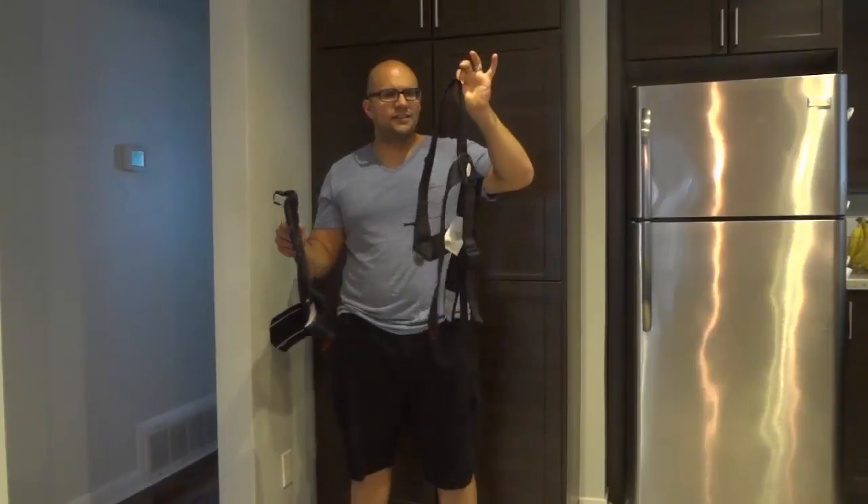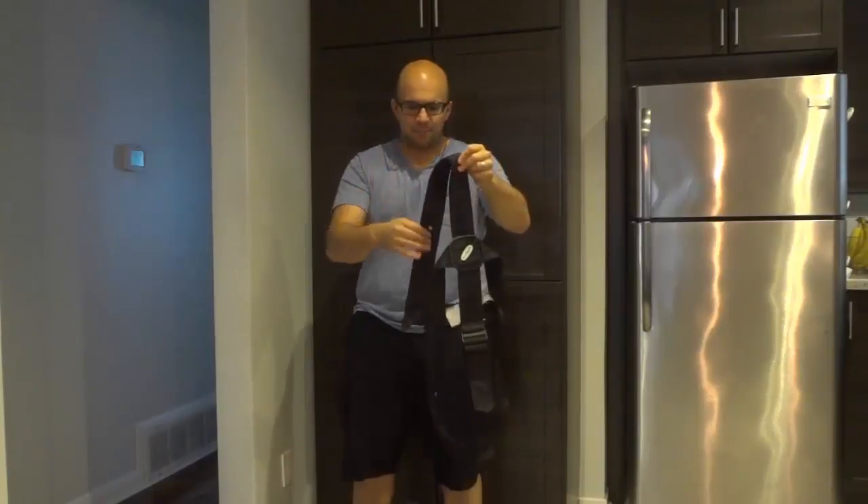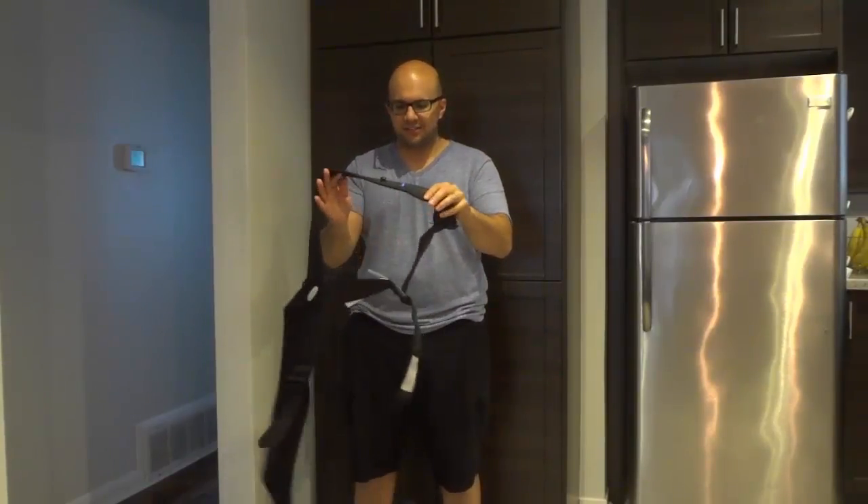So as you can see, there are two portions. There is the strap portion and there's the actual carrier portion. I'm going to start off with the strap portion and show you how easy it is to put on.